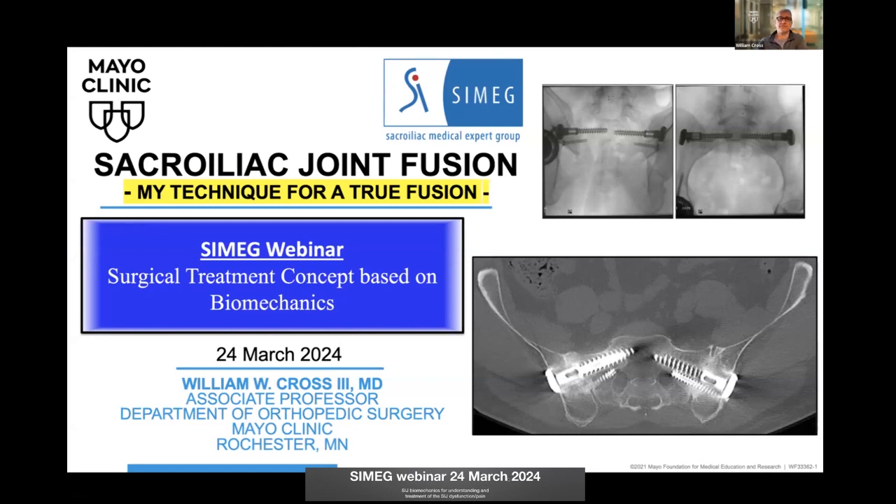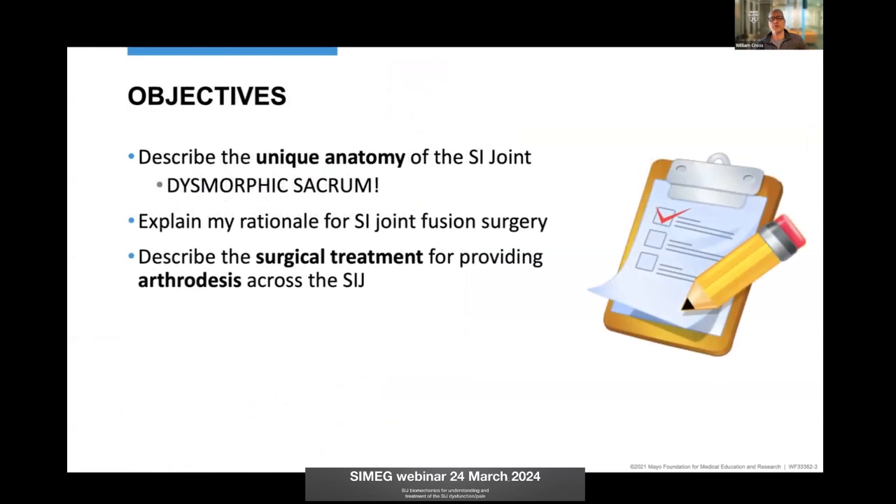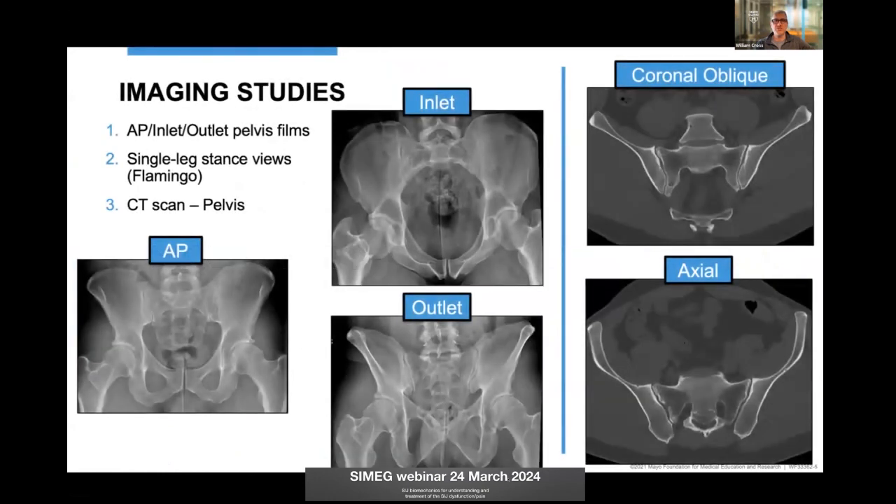Big disclosure: Mayo Clinic and I did design this system, so I've tried to eliminate any bias but want to be clear that we designed it. We'll talk about the anatomy, especially the dysmorphic sacrum, to recognize it, then my rationale, and then how I do it. Every single patient gets these X-rays because I can identify subtle anatomy — we talked about sclerosis, the thickening of the bone, and the erosions.